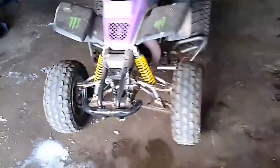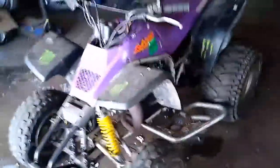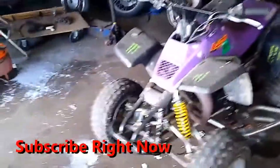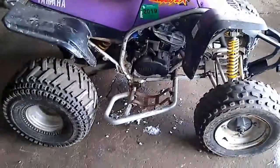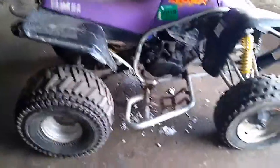Today, guys, I finally decided to drag out my Yamaha Blaster and fix it up because it was running very poorly last time I drove it, which was probably in like August of 2019. So it sat for a few months now. I don't really show it as much in the videos — most of you didn't even know I had this four-wheeler, but this is mine. I ride it occasionally in the summertime.